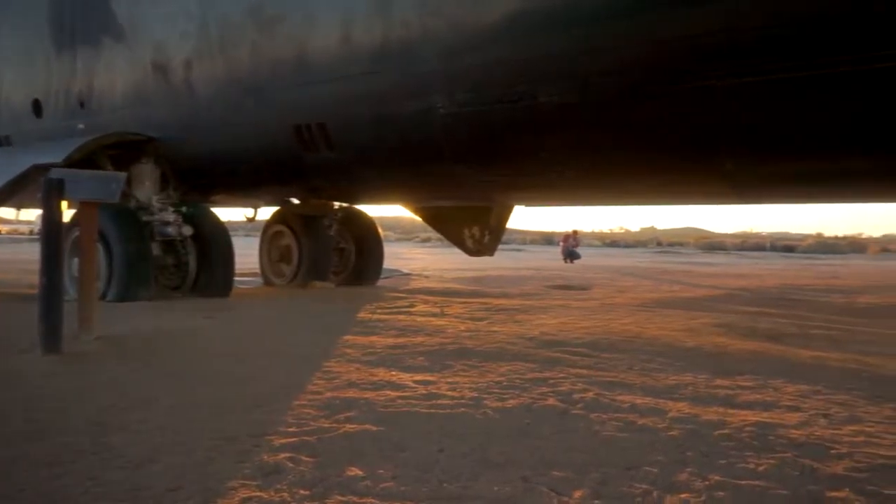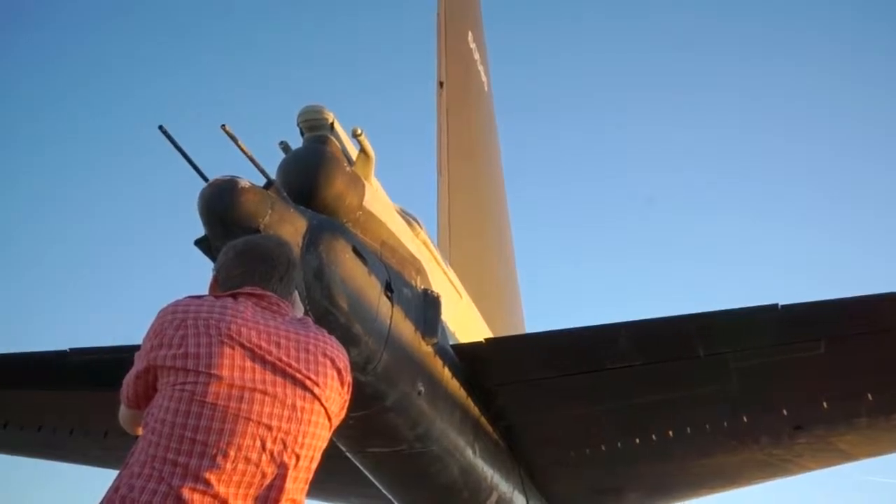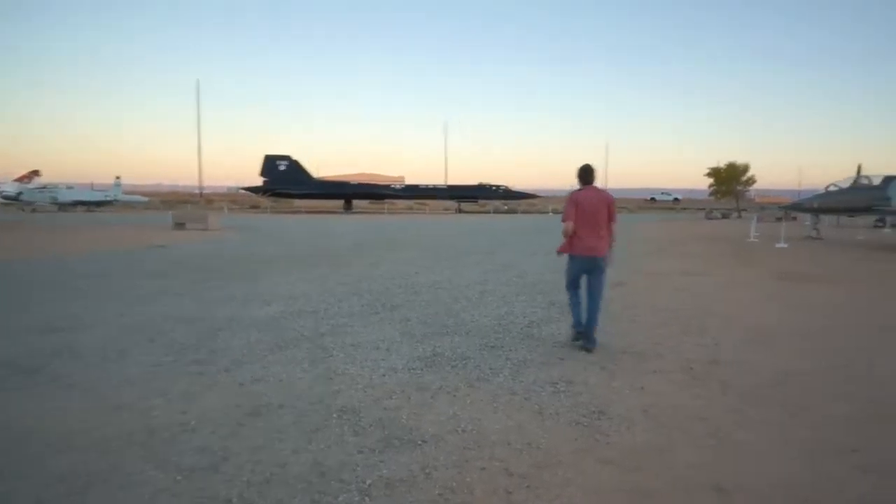I can't remember what started it, but I've seen pictures of me — not quite two or three years old — with my grandpa looking at static displays at aviation museums. I don't remember when those photos were taken, but I've been exposed to aviation my whole life.